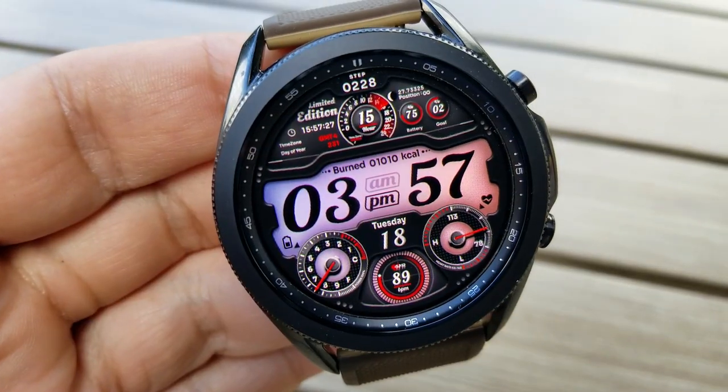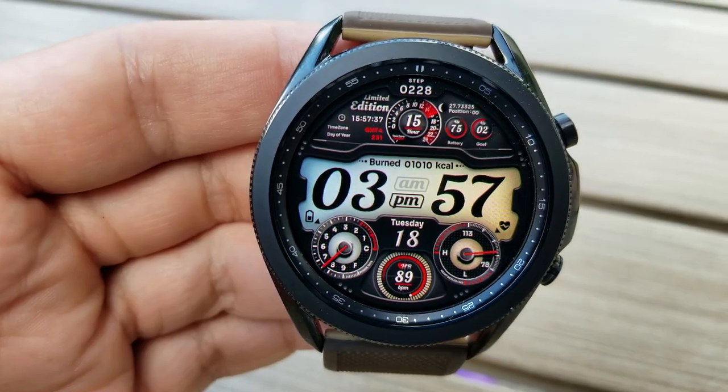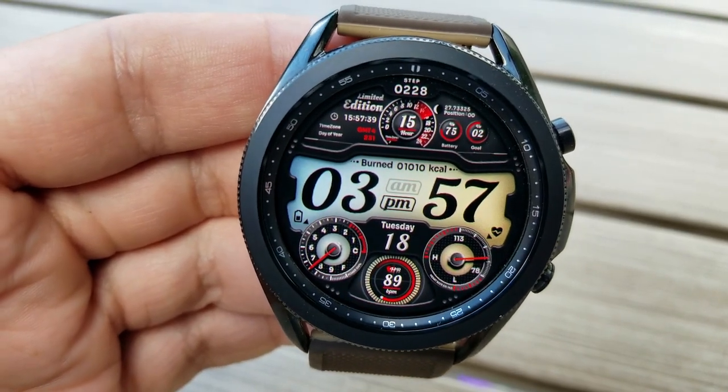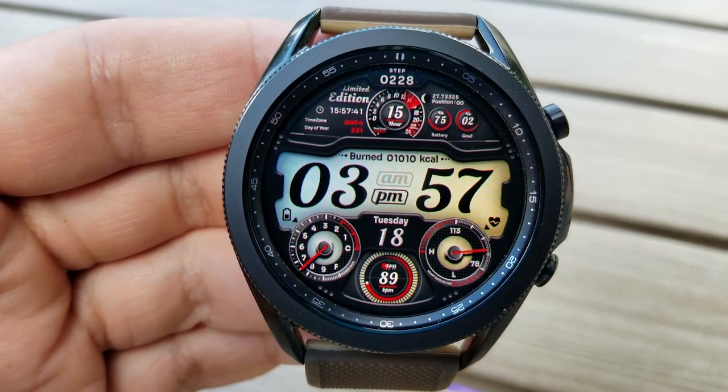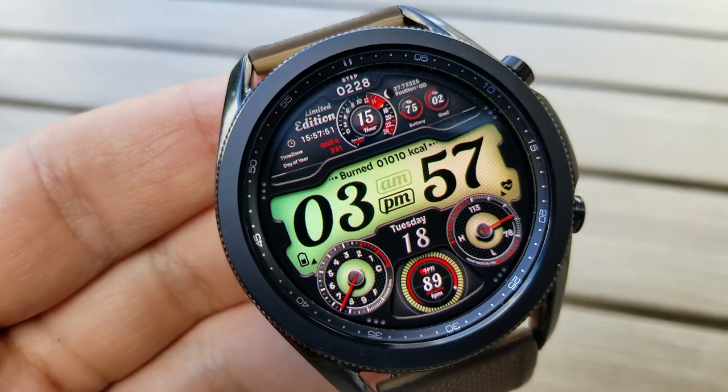You also have the current date just above that, and then right at the top of the display is your total steps count along with a 24-hour indicator. You've also got your battery power percentage remaining, your calories burnt, as well as your daily step goal.